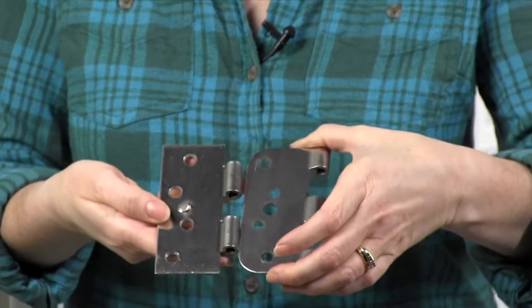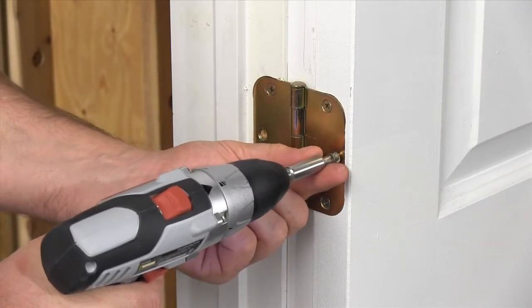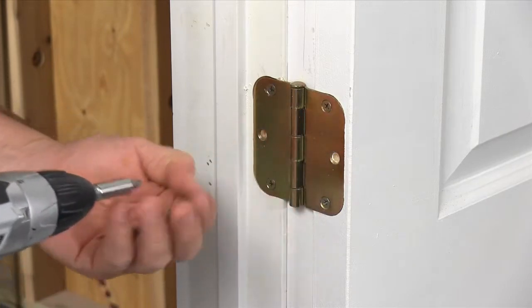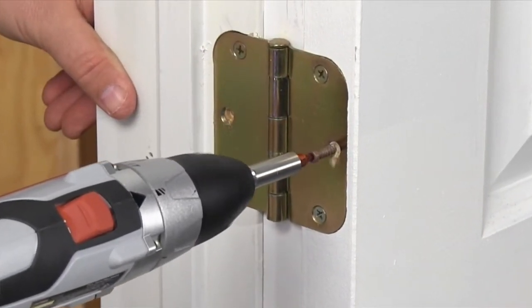Make this impossible by using security hinges with a locking tab. You can buy these at home centers, or turn your existing hinges into security hinges. Remove the center screws on both hinge leaves, then insert a trim screw through one side and allow it to protrude about a quarter of an inch.